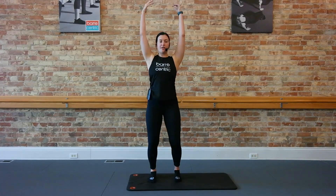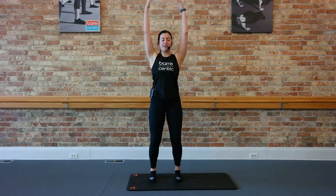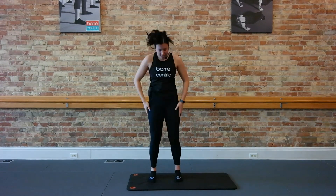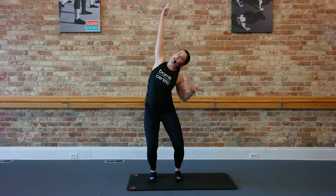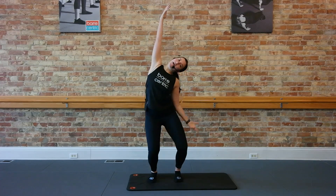We're going to take our arms up, take a flat back over, and roll it. Good, nice long neck here. Roll it. Two more here, take it over, roll it up. Last one. Arms come up to the top, you drop it right and left. One more each side and left.